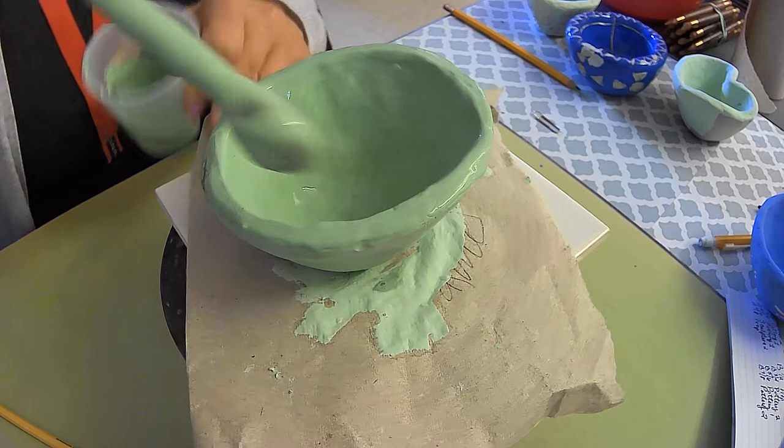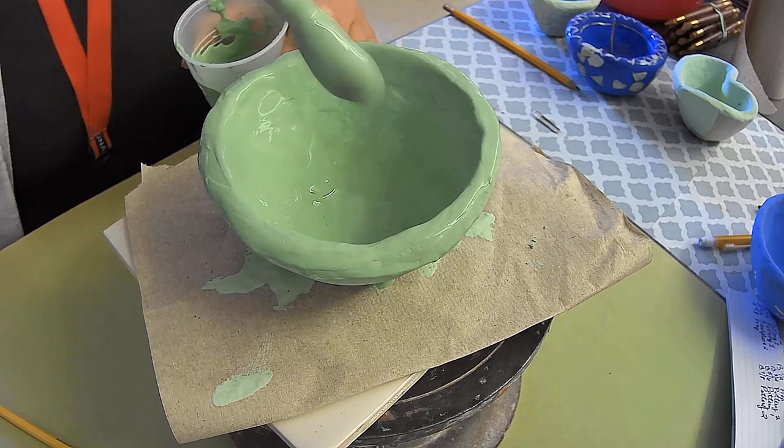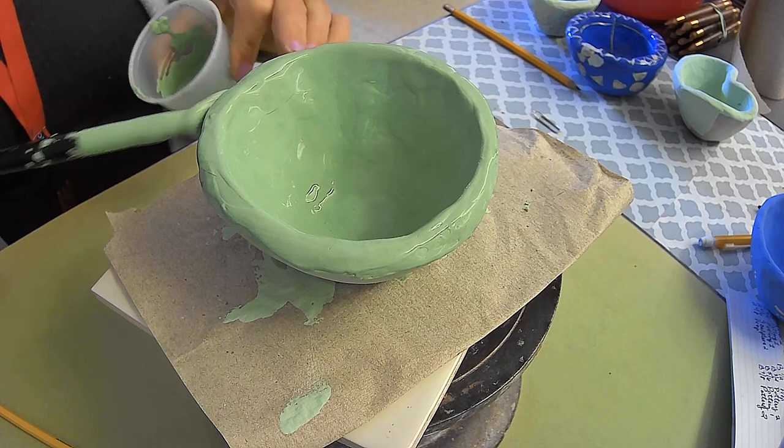Make sure to get all the dry spots — everything is going to look glossy and shiny because you're adding this second coat. Do not let it run or drip; I'm being heavy-handed right now so that's happening to me.